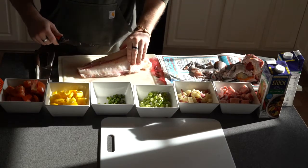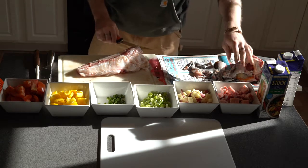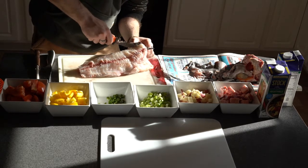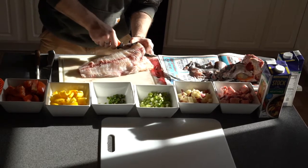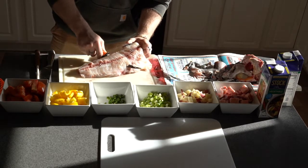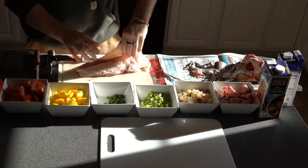Once the skin has been removed, it is now time to get our fillets. To properly fillet the fish, you will take the knife and run it against the bones, between the bone and the fish. This will get as much meat as possible for our fillets and ensure that no bones make it in.